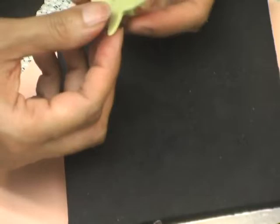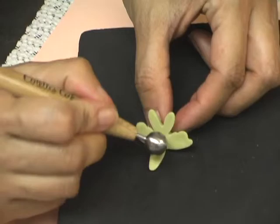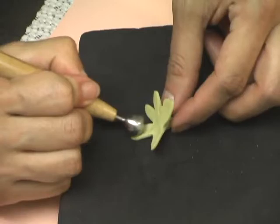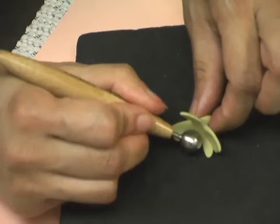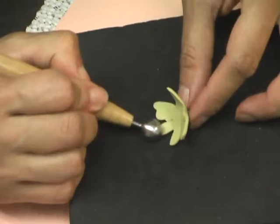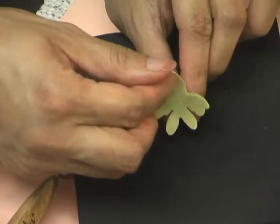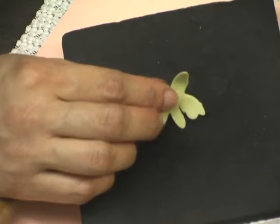I'll take that part of the flower and use my ball tool. I'm going to turn it upside down — this is the back of the flower — and use the small ball tool to thin out and stretch the head part, the arm part, and the leg part of my flower. I'm just basically thinning it, making sure the body is curved forward and the arms are curved forward as well.